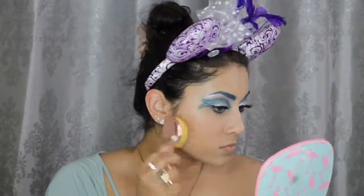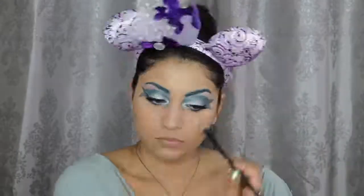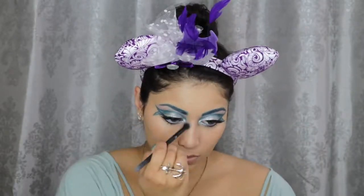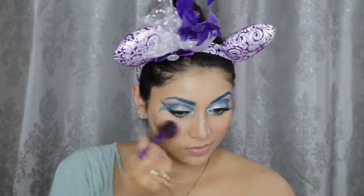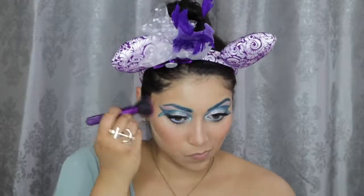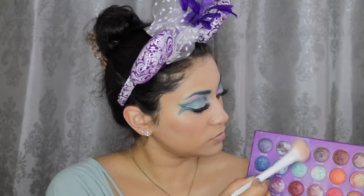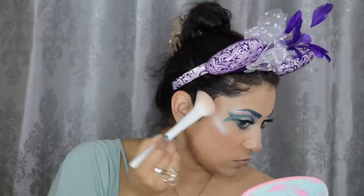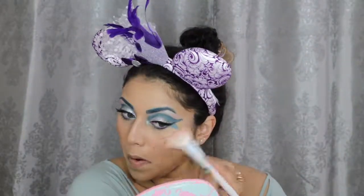And to set the rest of my face, I'm going to apply this Physicians Formula Argan Wear Bronzer in Light Bronzer. To contour my face, I'm using this Highlight and Contour Palette by IBY Beauty. For blush, I'm using this gorgeous Milani Rose Blush in Blossom Time Rose. For highlight, I'm going to use a combination — first I'm going in with this BH Cosmetics eyeshadow called Uranus from the Galaxy Chic Palette.